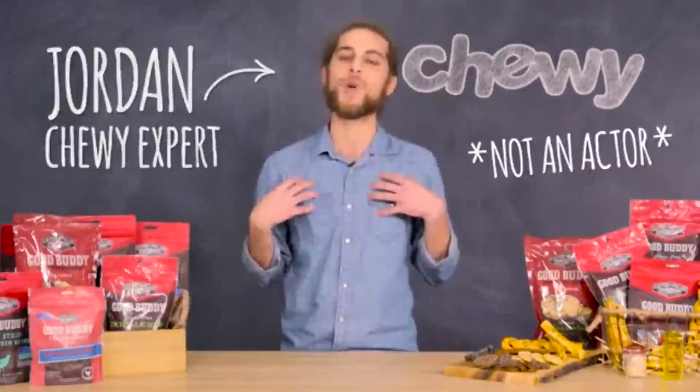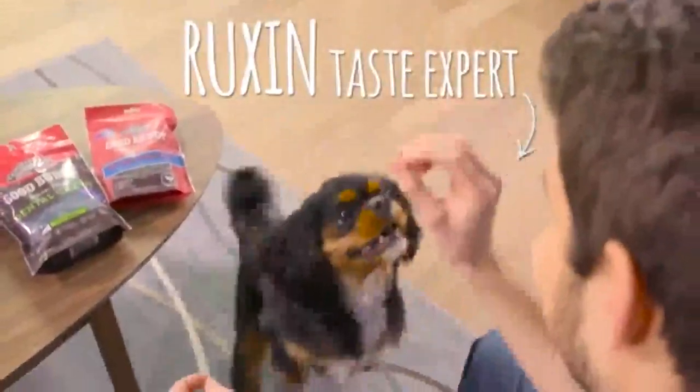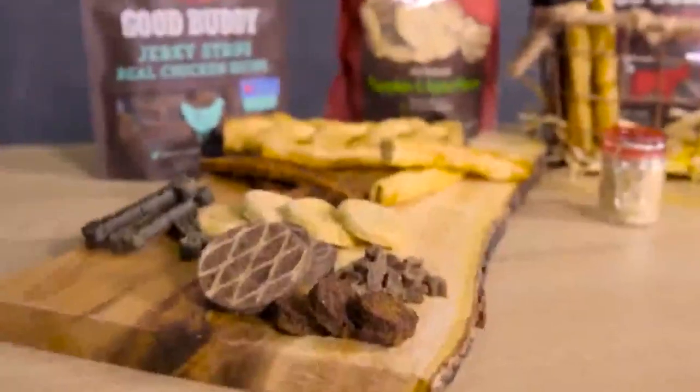Salutations to you friends, my name is Jordan, and today I'm going to be filling you all in on Castor and Pollock's Good Buddy Dog Treats. Castor and Pollock's knows that dogs crave variety, so they came up with a great selection of treats with different textures and flavors. Let's break it down.